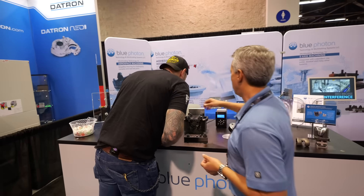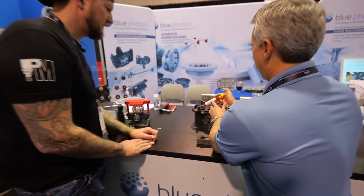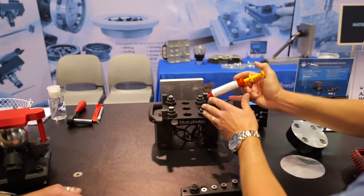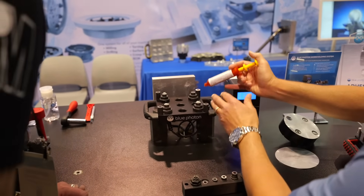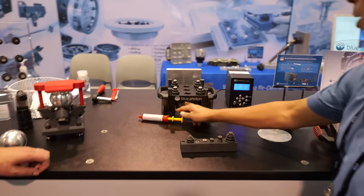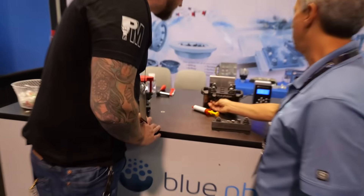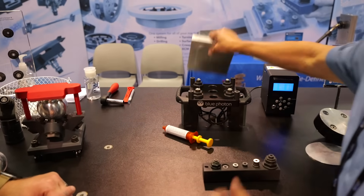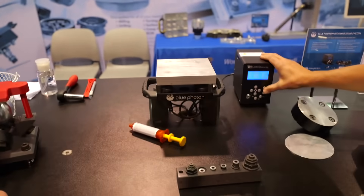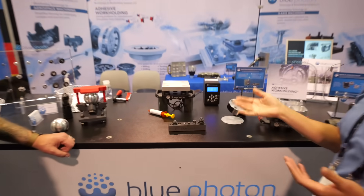That sapphire is what's going to hold our adhesive. Those are like little lenses essentially — that's what transports the light from underneath. You have the UV light that comes in underneath and it supplies the light to that. So when you put your workpiece on and you hit your light, one minute and now you're getting absolutely secure workholding.